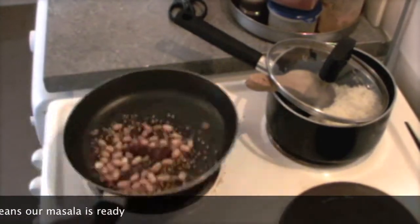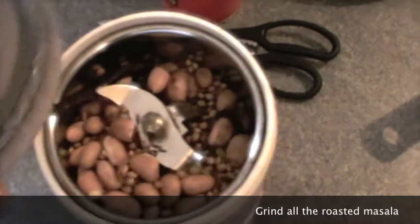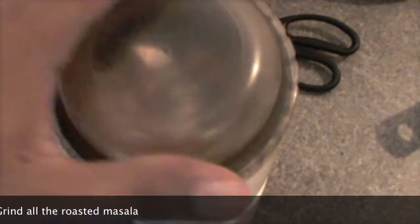Now it is almost ready. This already smells so good. I know it is going to be something very special. So I will take all this whole masala in a grinder. We are going to grind our whole masala.